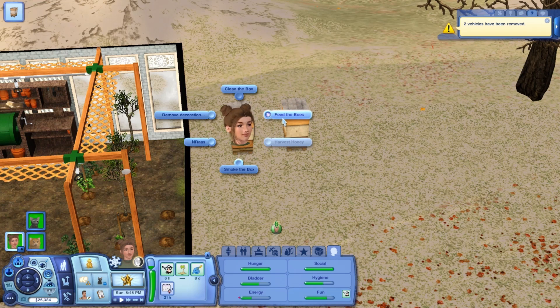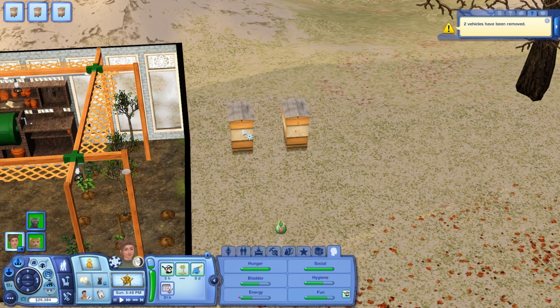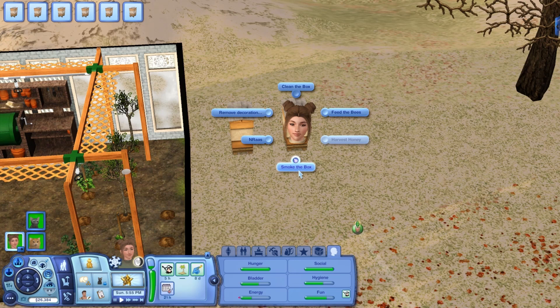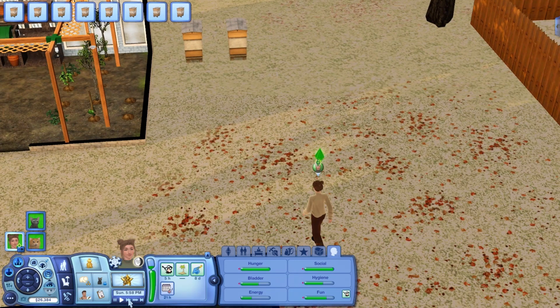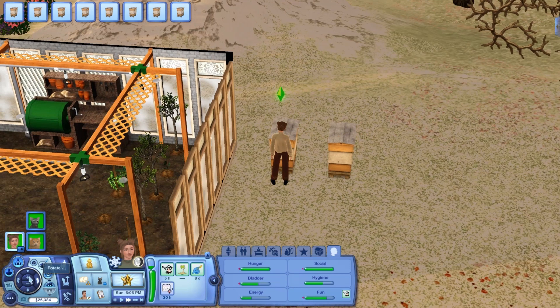We're going to smoke the box, feed the bees, smoke the box again, and then clean the box — then do the exact same thing over here. I always smoke the box in between every interaction. We're going to let her come back here and take care of the bees so we can have some honey to harvest and sell for money.